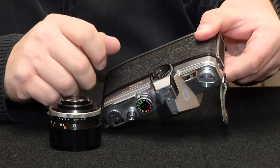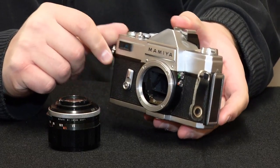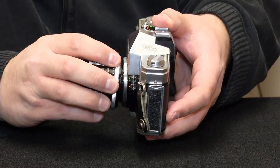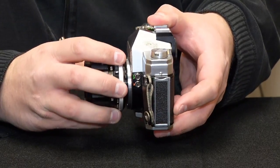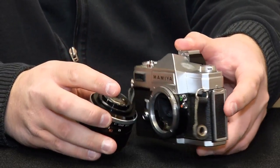Now of course on the digital cameras, the film has been replaced by a digital sensor. But for the most part, a lot of the parts of the camera are very much the same — aperture and the shutter speed, and then you're able to choose the film speed by changing the ISO setting on the camera.